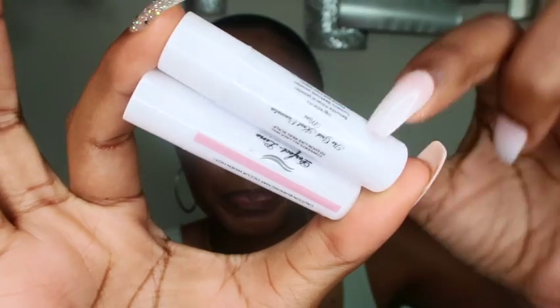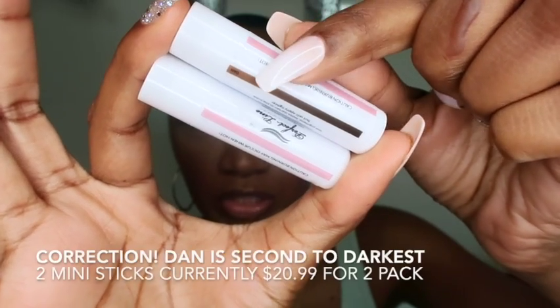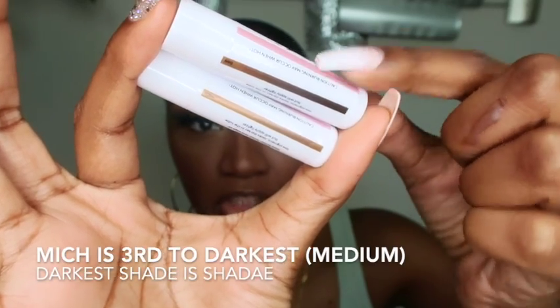Perfect Line Swiss wanted me to show you guys two of their mini grid knot concealer sticks. So I asked them to send me the darkest color and also the second to the darkest, which is Mitch. So you've got Mitch and Dan.